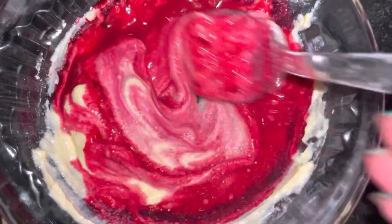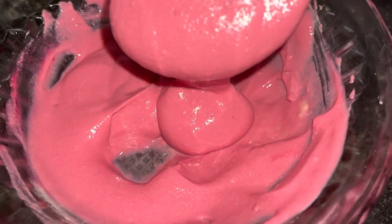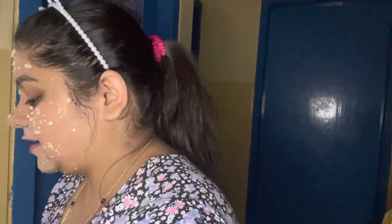We use the natural pinkness and natural blush from the beetroot. The three ingredients are mixed together. Our pack is ready. It is very red and has a lovely aroma. We have to apply it to the face and remove the wet skin using a custom face wash.